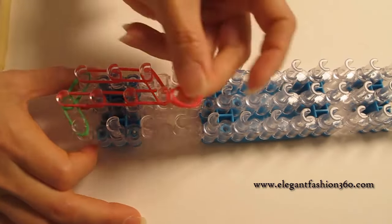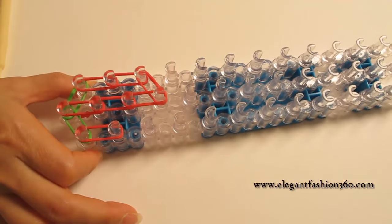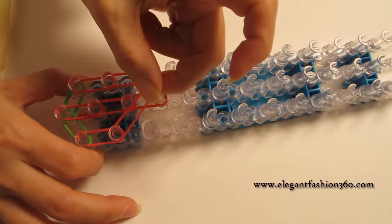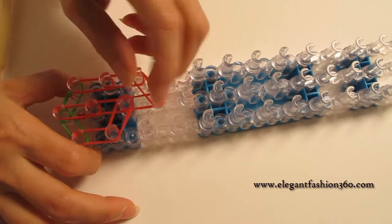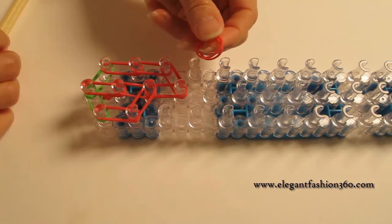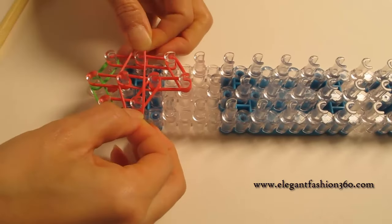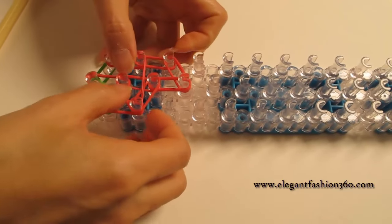And now we're gonna take two more bands on first to second on your right and then going from second on your right and going on third on the center. Now I'm gonna press horizontal band. You take two bands and make an upside down triangle here.